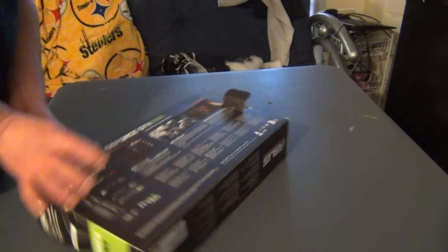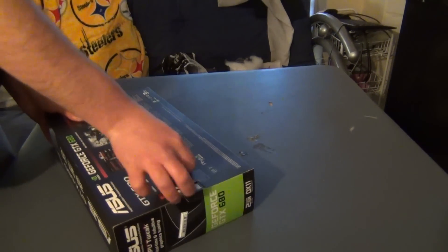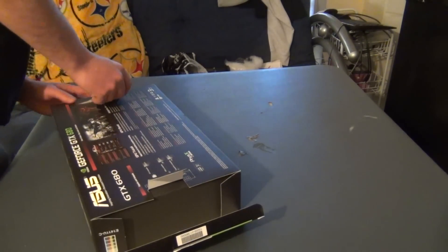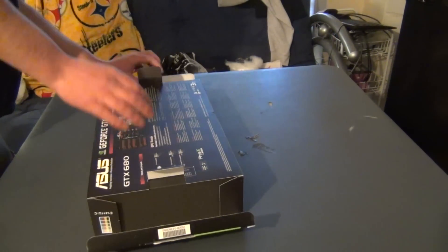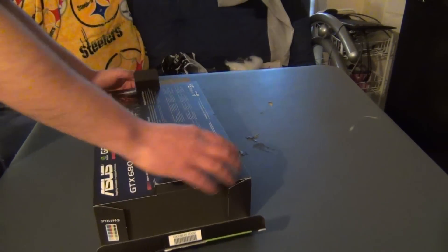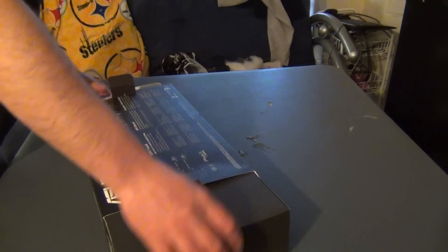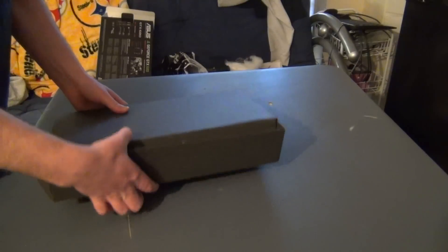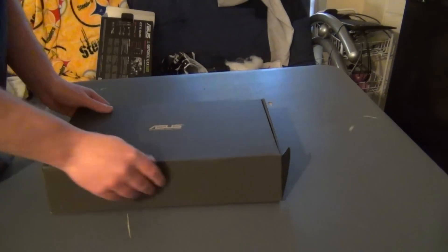And yes, you have to see me struggle, because I did not pre-stage anything at all. So let me go ahead and get it out of the box for you guys. There we go. We'll go through the contents first, and then from there we'll look at the graphics card itself.